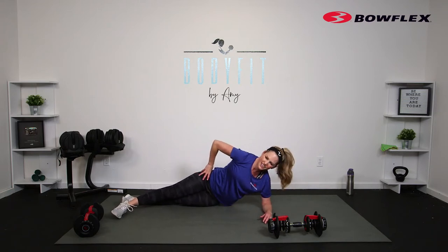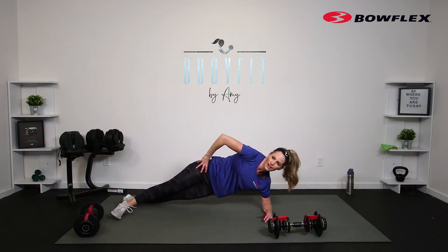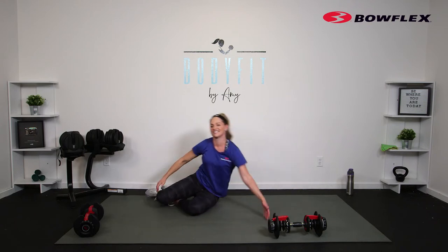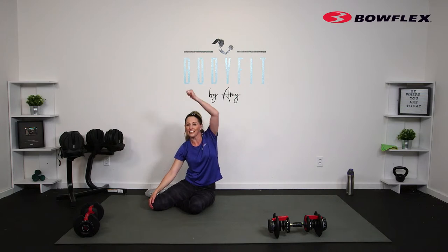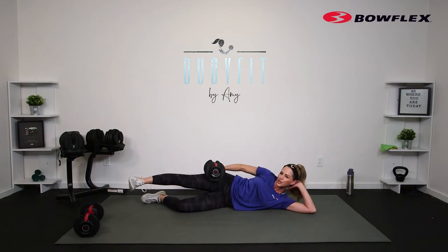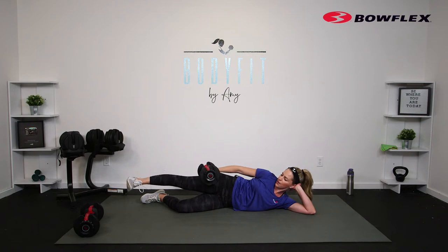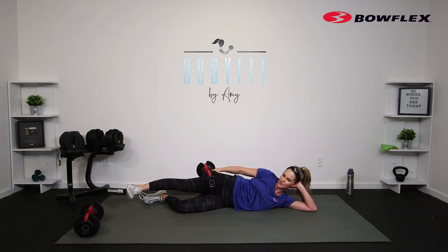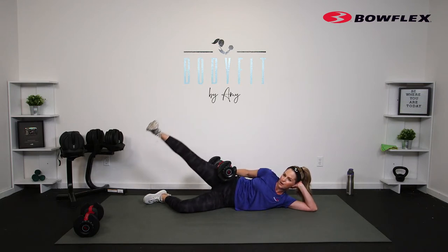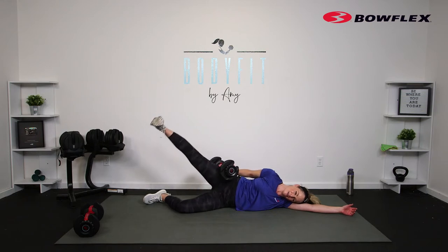We want these hips stacked, chest open, and most of all core engaged, lifting through the shoulder. Let's drop it down and up — slow and controlled. Ten seconds, down and up. Three, lift, two, and one. Stretch it out. Let's stay on this side — take it all the way down, rest that head. Flex that top foot, lift up and lower — outer thighs, with or without the weight. Forty seconds, three, two, one, here we go — up and down. You can be up on the elbow or all the way down.